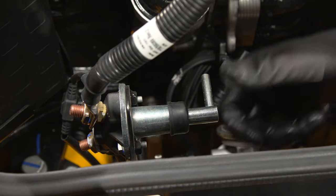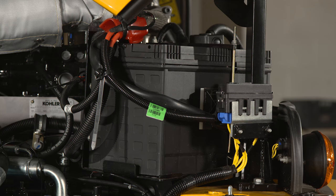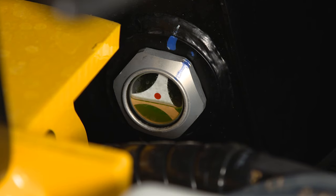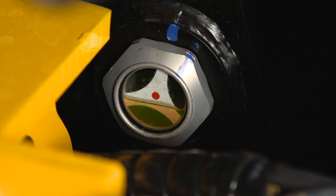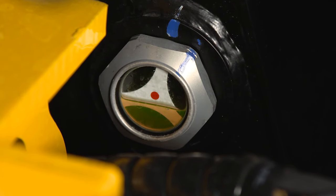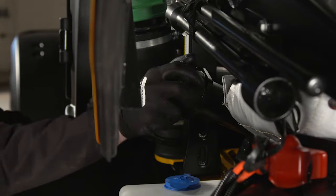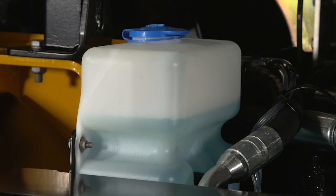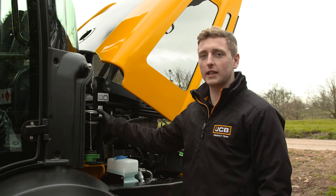Reinsert the isolator key when returning to work. The battery is easily accessible at the rear left-hand side of the machine, under the engine cover to keep it clean and protected. On this side of the machine, you will also find the hydraulic fill point. Check the hydraulic level using the sight gauge — the fluid level should be roughly in the centre. If necessary, top up using the recommended hydraulic oil. Ensure the fill point is clean before removing the cap to prevent dirt from falling into the tank. Check the window washer fluid level and top up if required.